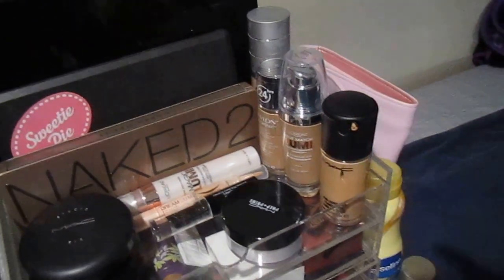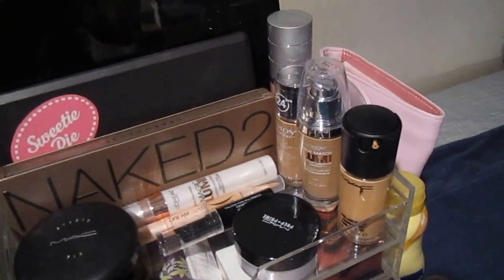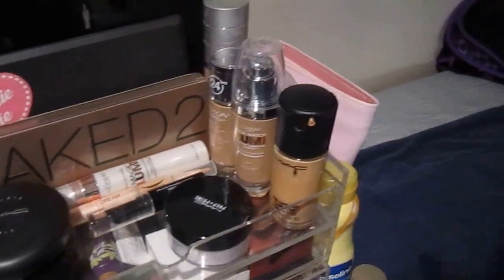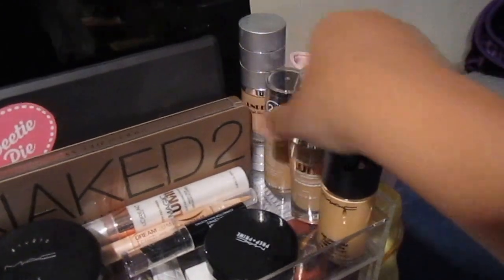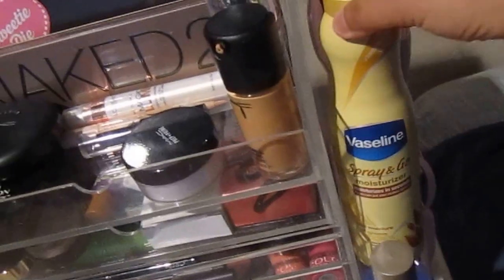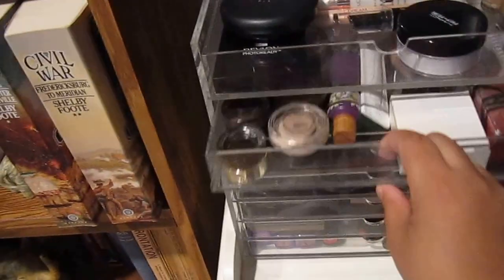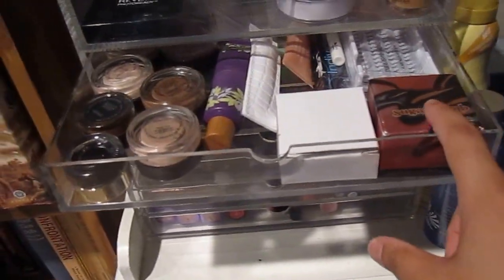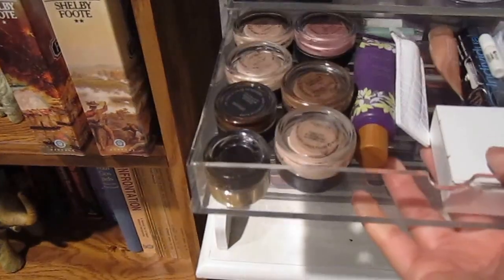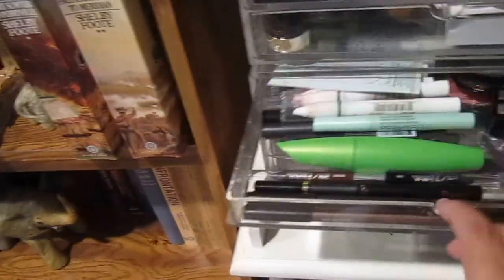Bianca left a question about standing a foundation upright in the drawer — you can do that, you see how it stands up. On the side I keep my Cozzette brushes, Vaseline moisturizer, a spritz I love, and a Rite Aid makeup remover. The big drawer is great for benefit boxes, paint pots, or Maybelline creaseless paint pots.